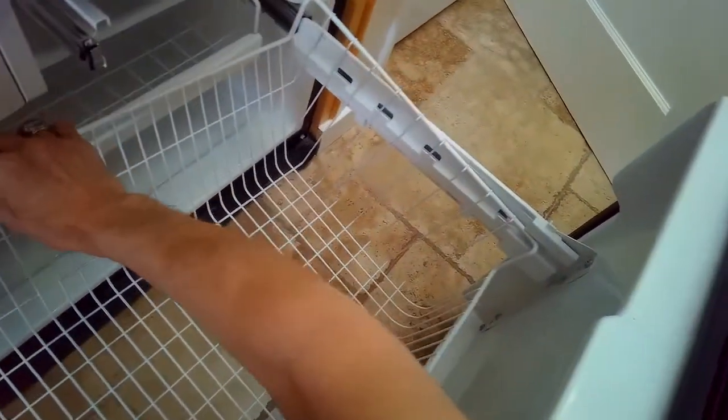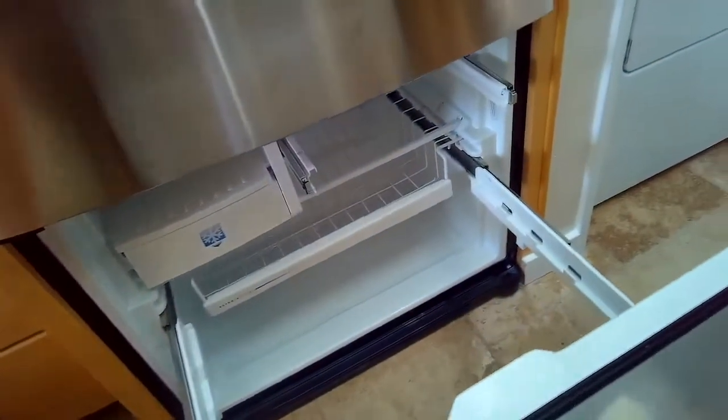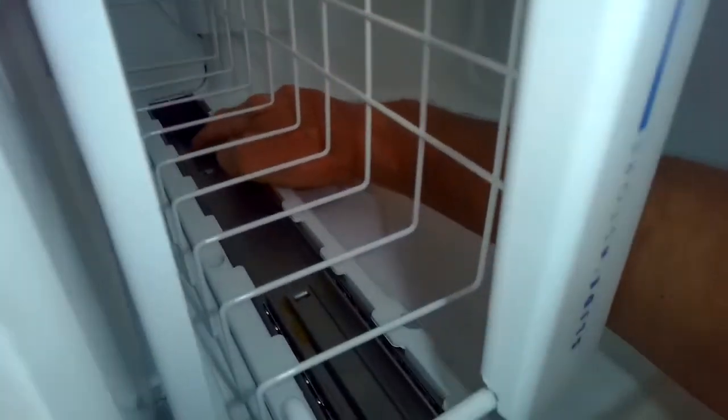First we're going to get all these drawers out. We're just going to lift up these baskets. We have to do a little disassembly to the front of the freezer so we can get to the part that is causing the leak. It's all part of a defective defrost system, but it's really easy to fix.